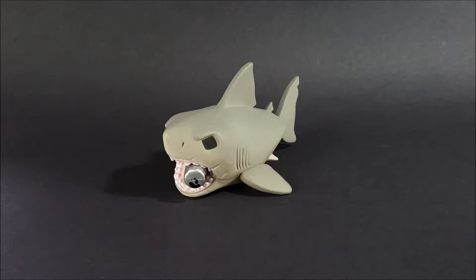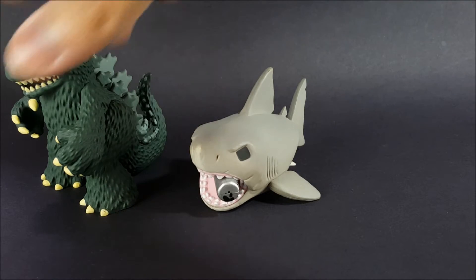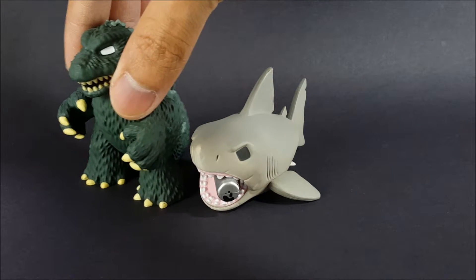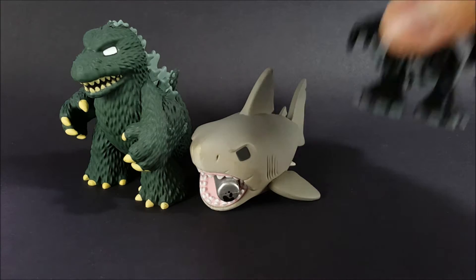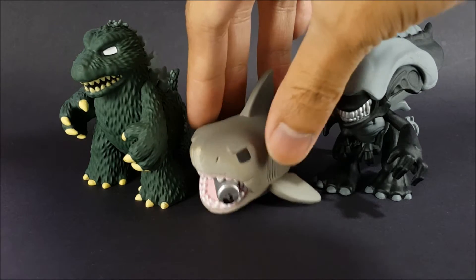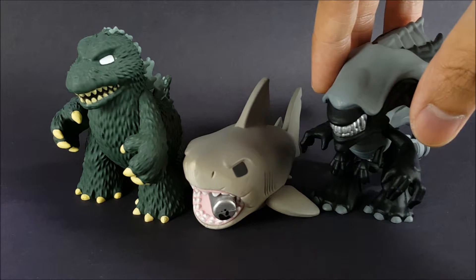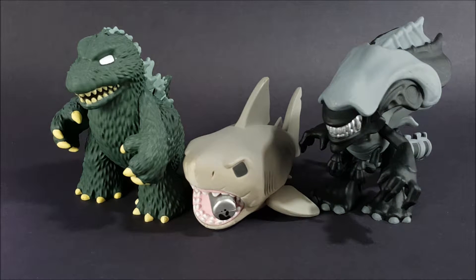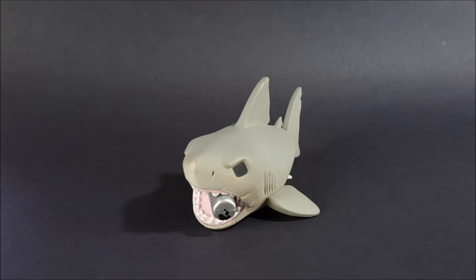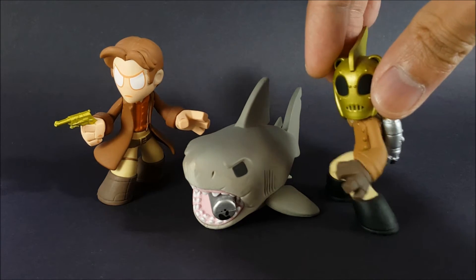For size comparison, I do have larger figures from the Mystery Mini line. Here is Godzilla — he is not from the Horror series but from the Sci-Fi Series 2 line — and this is the Alien Queen, also from the Sci-Fi Series 2 line. Although the shark is not taller than the rest, he still looks really good standing next to them.